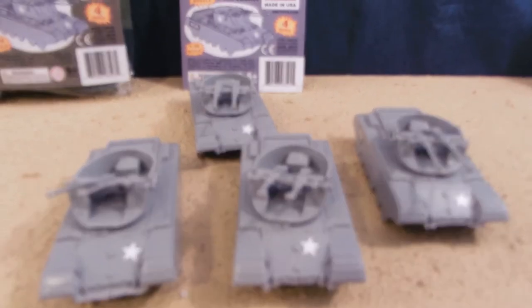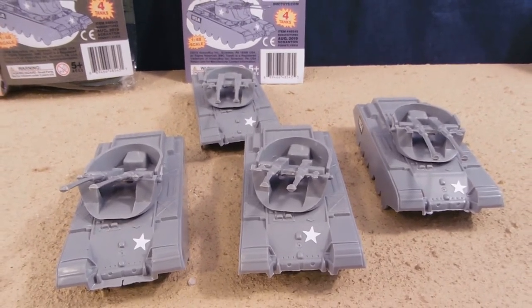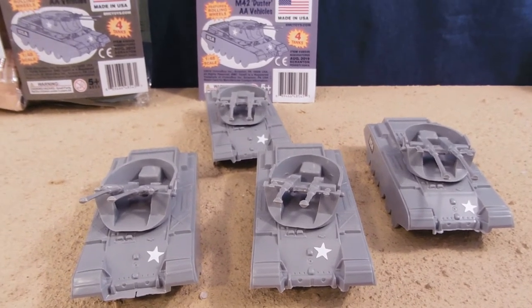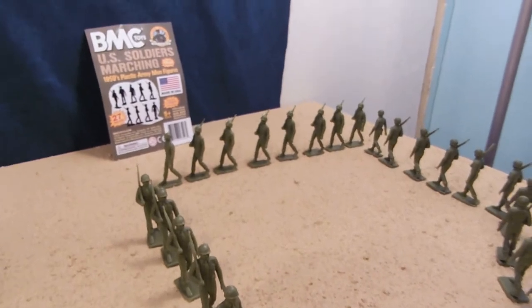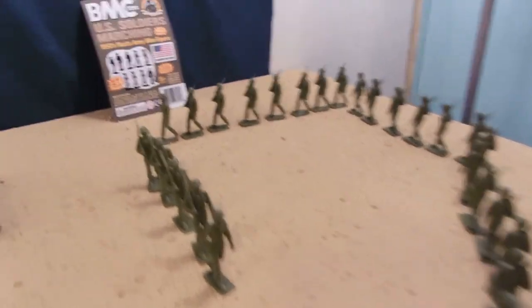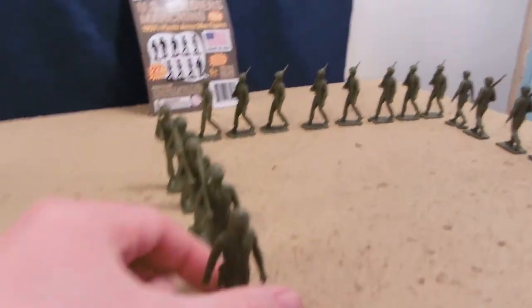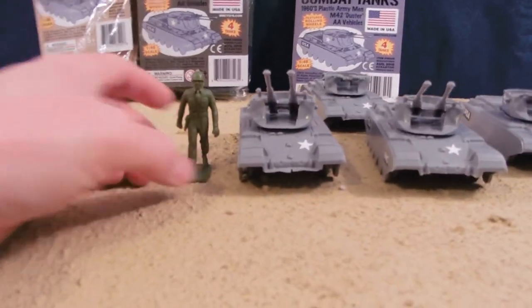These of course go well with many other BMC toy figures. Another set you might consider looking at — I'm about to review it and I have it here on my review table — is the US marching soldiers, sold separately. But you can easily see these would go well together.